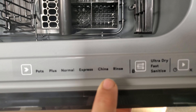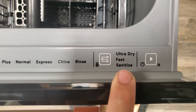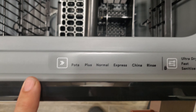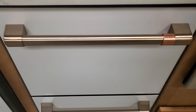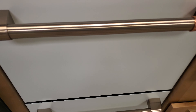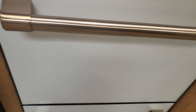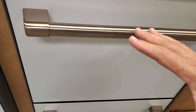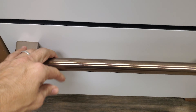It has several wash settings: Pots Plus, Normal, Express, China — I guess they're telling us where it was made — Rinse, Ultra Dry, and of course your Start button. Once you initiate a cycle and close it, some people say they don't hear it in a noisier kitchen. It will actually lock the door so you won't be able to open it, but it has a knock-to-pause feature — you knock on it, it pauses, releases the latch, and you can open it.